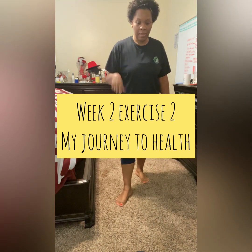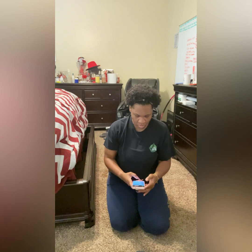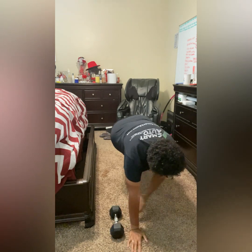What's going on everyone? Week 2, exercise 2, my journey to health. This is the second week doing this six-week transformation challenge. We are going to kick it off with some dumbbell plank sliders.